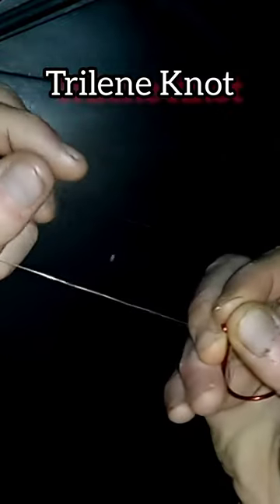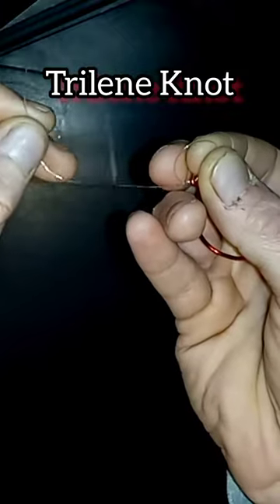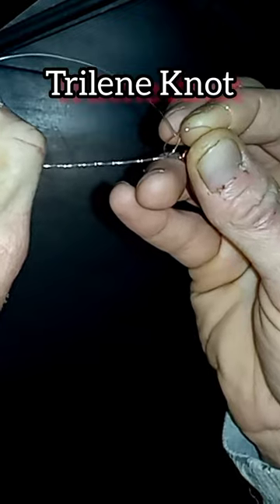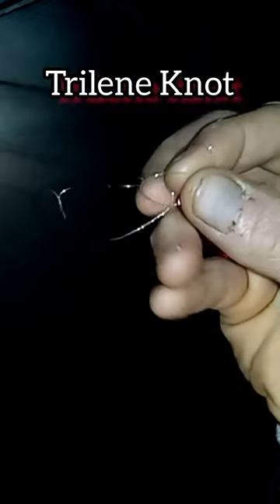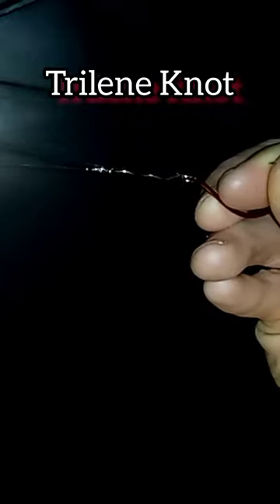Take the tag end and wrap it around the main line. Once you have wrapped five or six times, take that tag end and go through the circular loop that we've been keeping open. Grab the tag end and pull until the knot begins to tighten up.